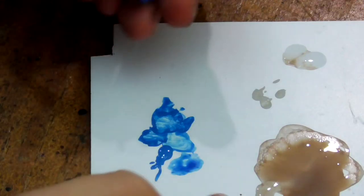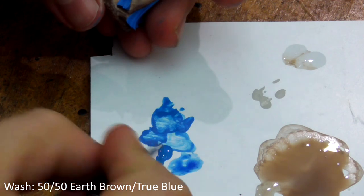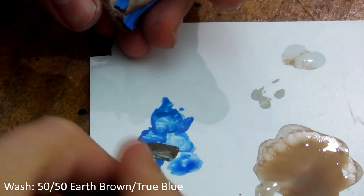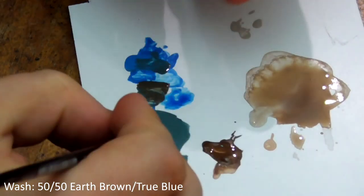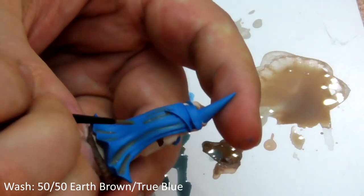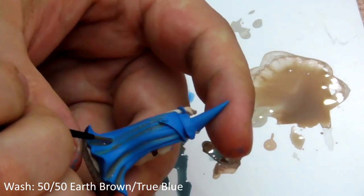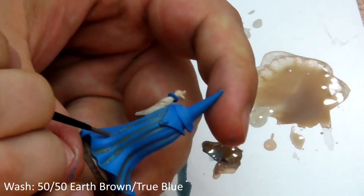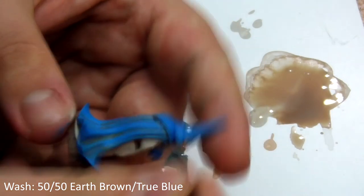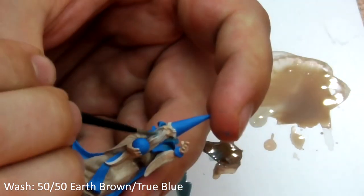Next we will do the same to his cloak by mixing 50-50 Earth Brown and True Blue to make a sort of grey colour. Paint this into the deepest recesses of his cloak and sash and around the base of his orb where it meets his hand. Also wash over his beard at this stage with this mix.